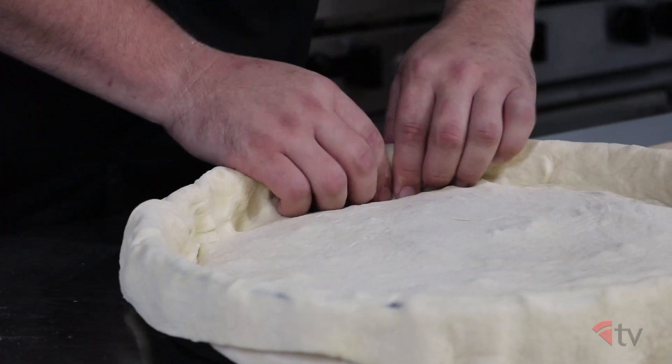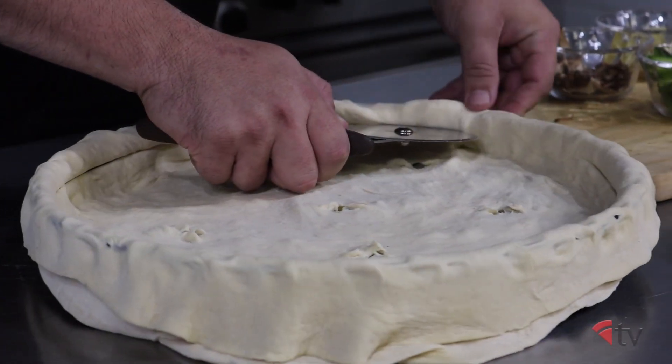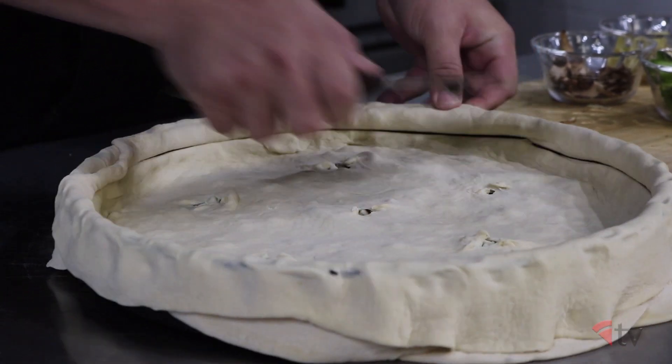Cut about five or six vent holes in your pie to let off some steam in the oven, then cut off the excess dough as high as possible to leave a small reservoir for your sauce.